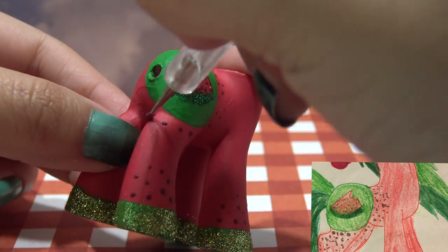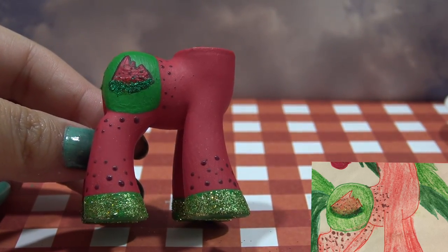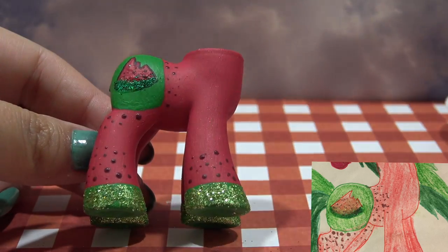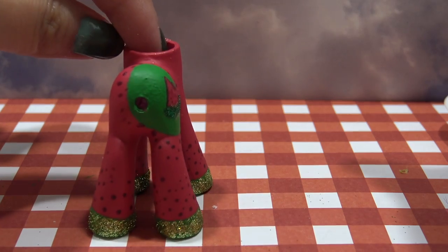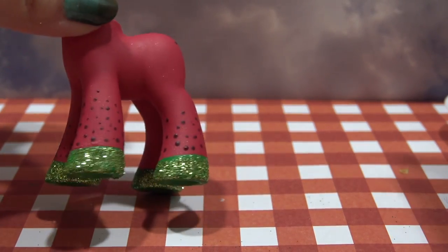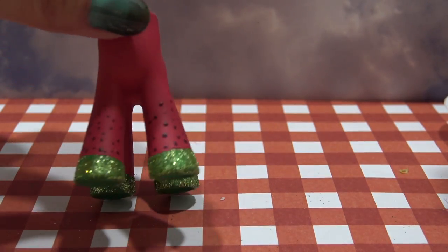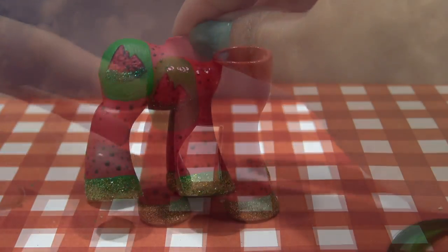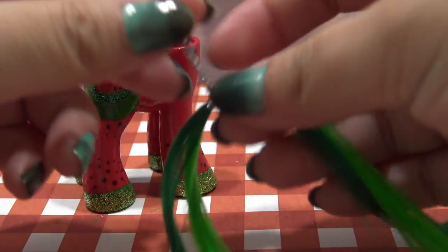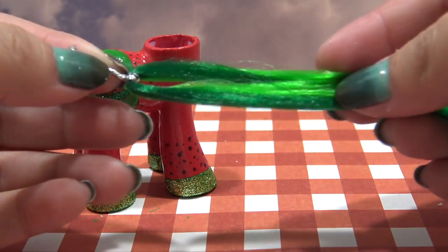And once all of this has completely dried, I'm going to seal the entire body with a layer of clear coat so that none of my work peels off. This looks so nice — I really like the idea of the watermelon, this is so cute. And here's the body all sealed up. Now it's time for the tail.